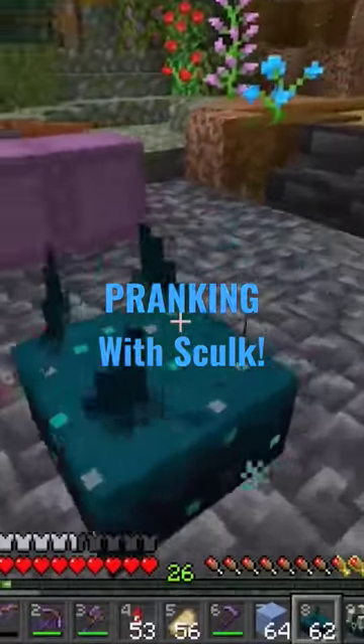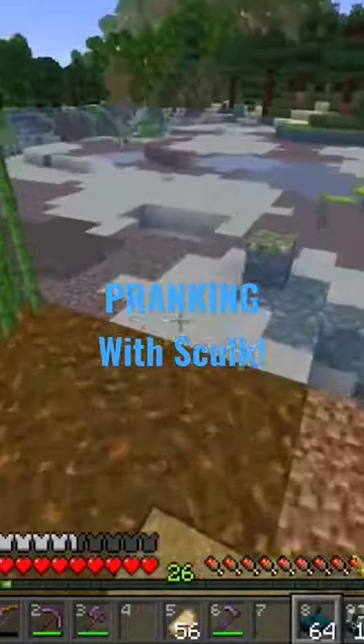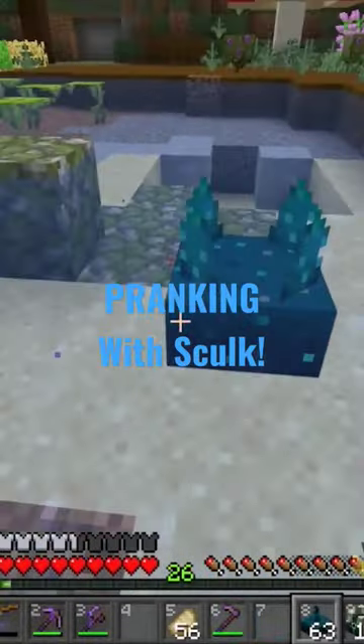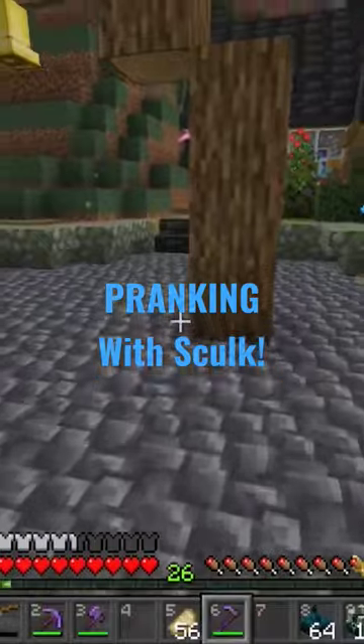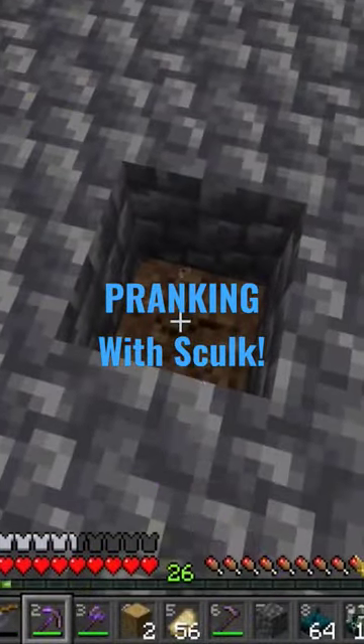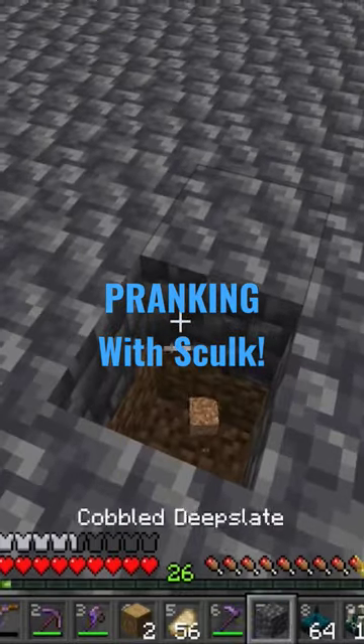Skulk sensors have particles and sounds of their own, but if you waterlog one, you can see it's not making any sound. That's useful because we don't want him to know where it is until he's right up on it.